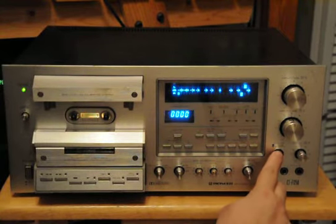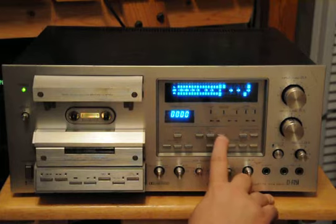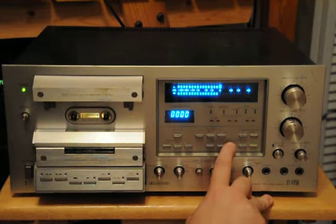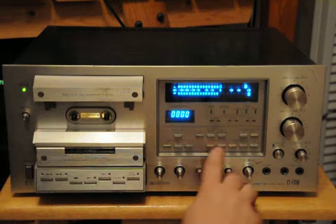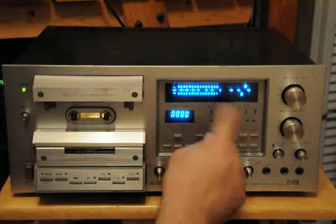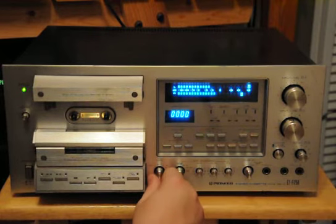You can see it has a dim and bright setting, peak hold, average, peak reading — a whole bunch of memory options here. All the buttons have a nice solid contact and feel to them. Metal, standard, chrome, ferric.